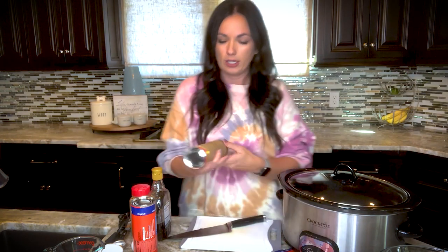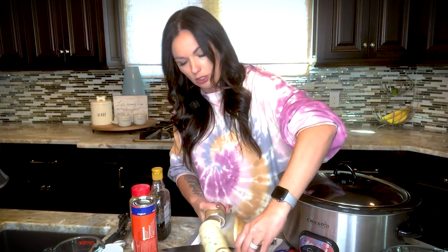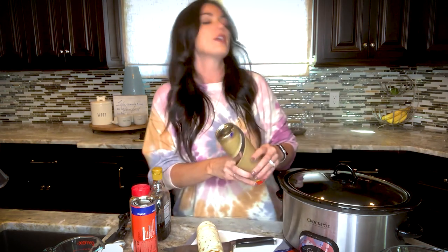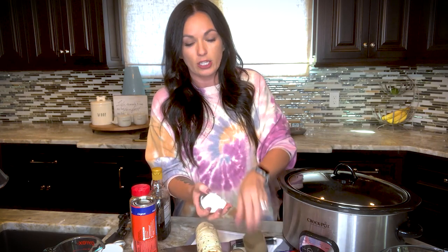It's just like the regular cinnamon rolls you buy at the grocery store. Take the icing on the inside and set it aside because you're going to use that later. You're going to want about a six-quart slow cooker — any kind will work, but the six-quart works best, or the casserole crock-pot would work great too.